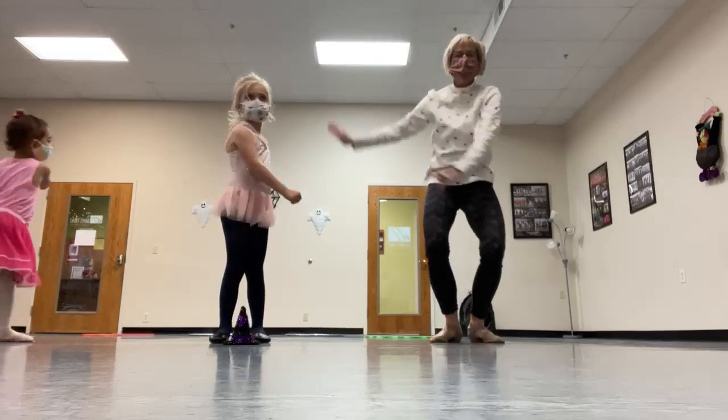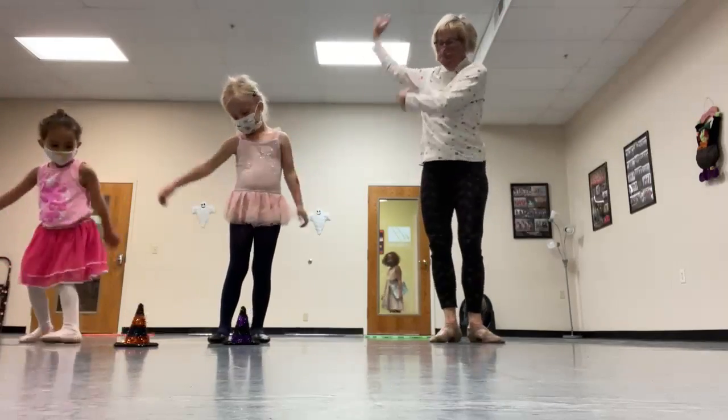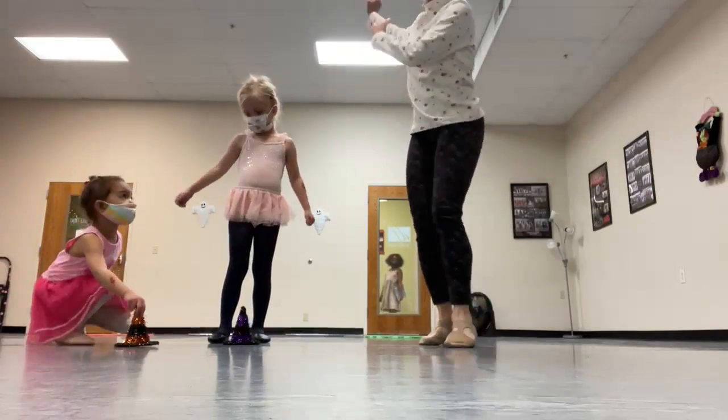Yes, sweep your arms. Sweep. Sweep. Sweep. Sweep. Sweep. That's okay.